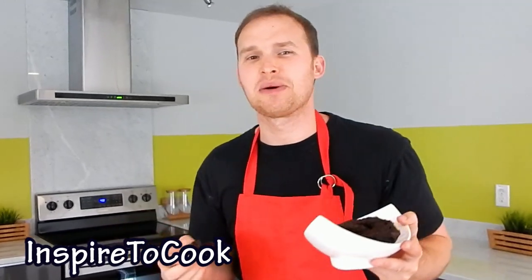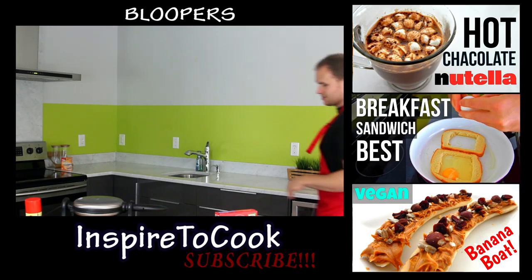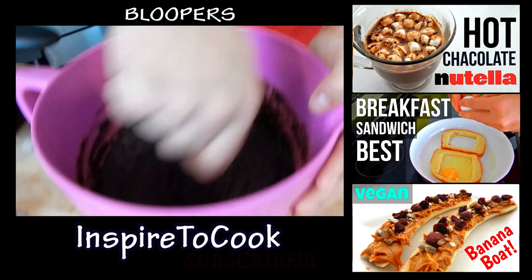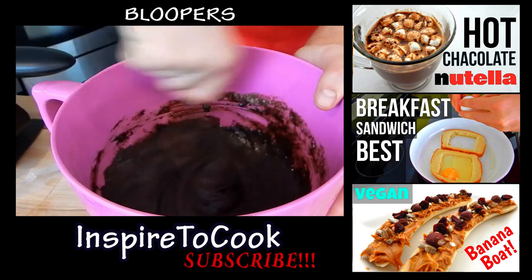Well I hope you guys enjoyed this video. Let me know in the comments below your requests and we'll see you next time. Delicious — my favorite word is delicious, because it is delicious. Look at that!